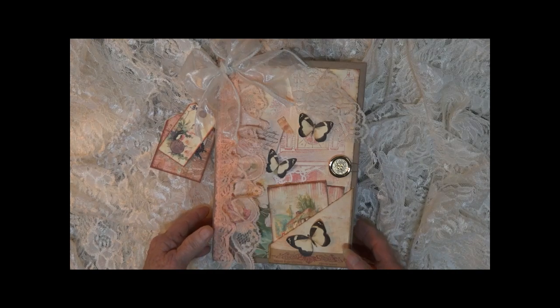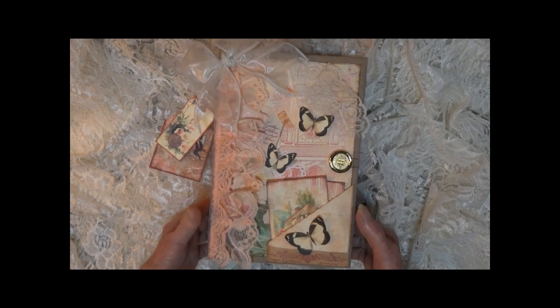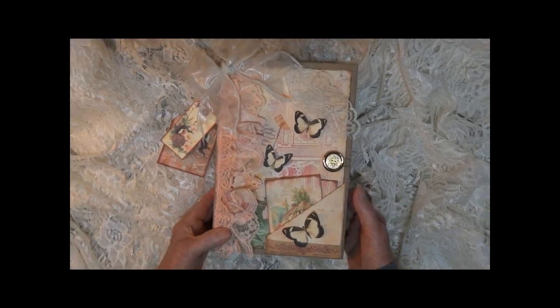Hi, this is Linda. Welcome to the tour of the Cozy Cottage Journal.